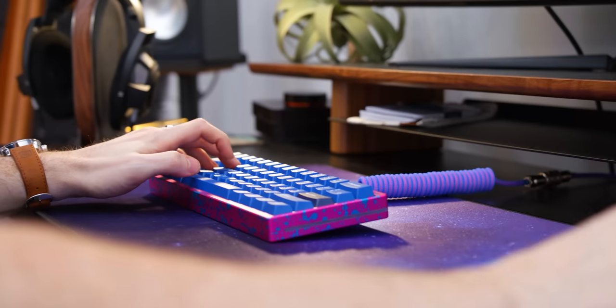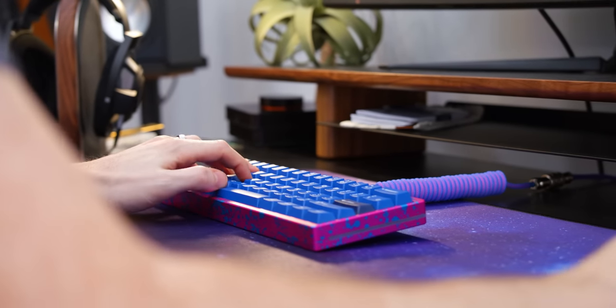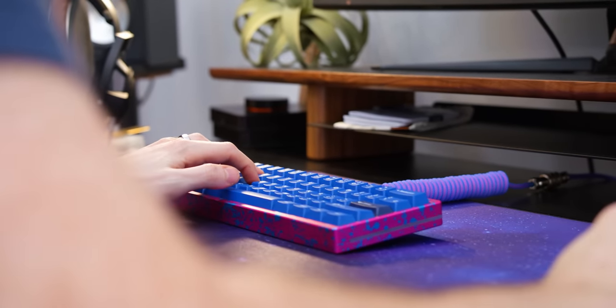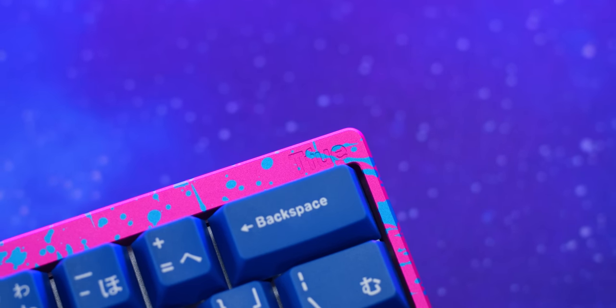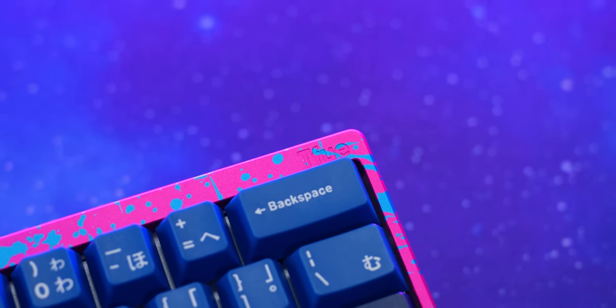With the pink base and the blue paint, it just really pops and still kind of falls along with that Fortnite kind of aesthetic — after all, that's like his shtick. On the top right-hand side of the keyboard, you can see it has Tfue engraved into it. Then along the backside, right above the USB-C port, is the Kikult logo.